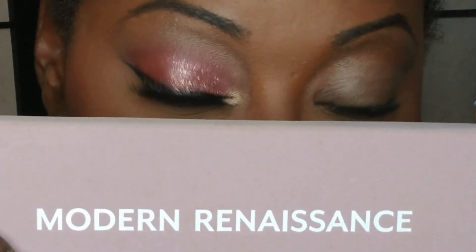I'm already prepped and primed — actually almost fully beat — but I wanted to go ahead and show you guys this quick tutorial. So here we go, zooming in. First up, you're going to need some shades that are pinkish in hue. I am referencing the Anastasia Beverly Hills Modern Renaissance palette for this tutorial.